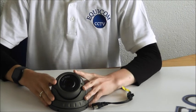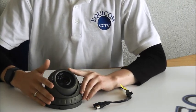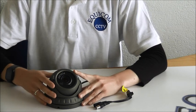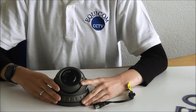The casing is metal and it's IP66 rated, so it's suitable for both outdoor and indoor use. It's dustproof and waterproof. The Varifocal Dome is available in dark grey and also in white.